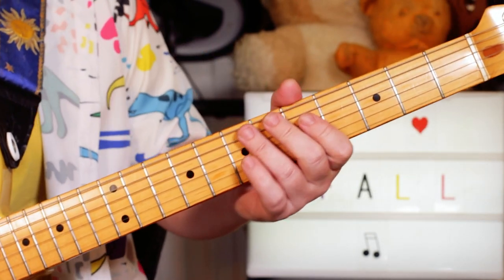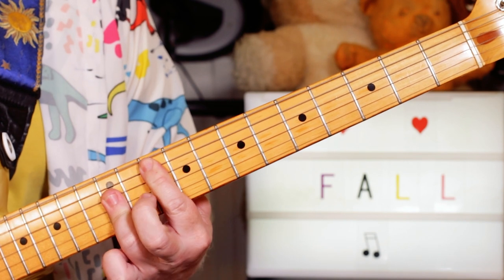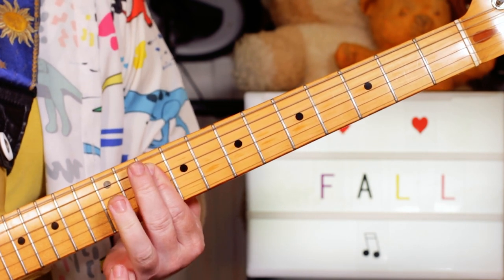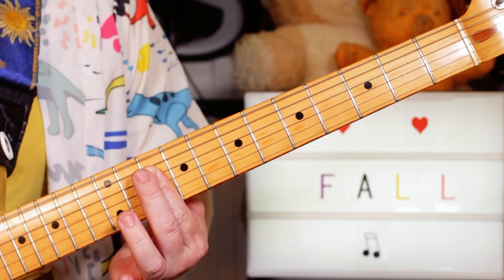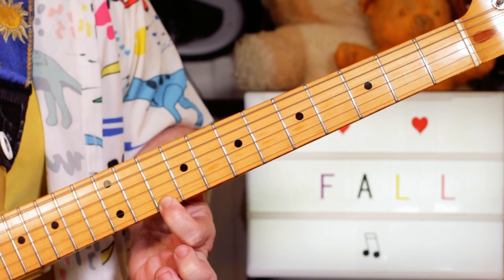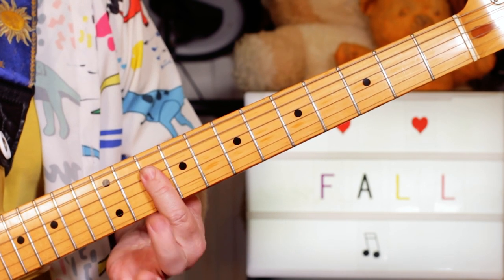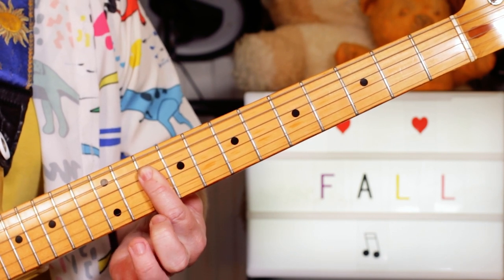And then later on another guitar is coming in. I'm playing a G chord up the neck, but over the F sus four chord you can hear a D note in there, giving you an F six. So I'm just playing the G and then across the tenth fret on the D, G, B, and E strings.